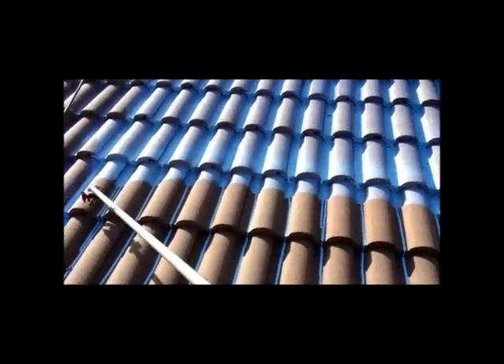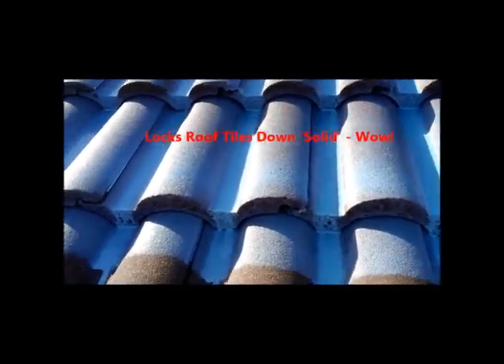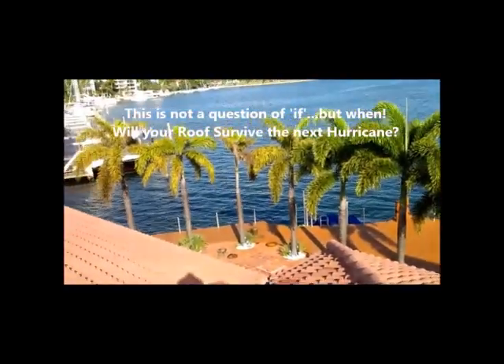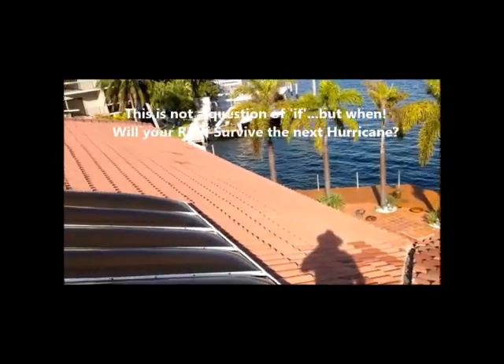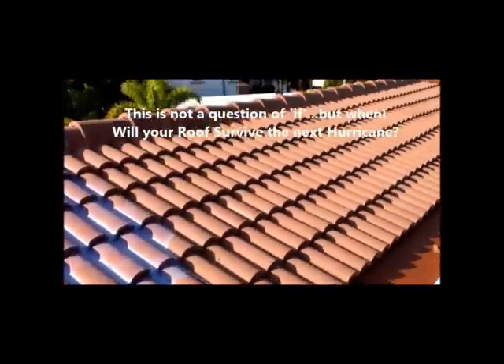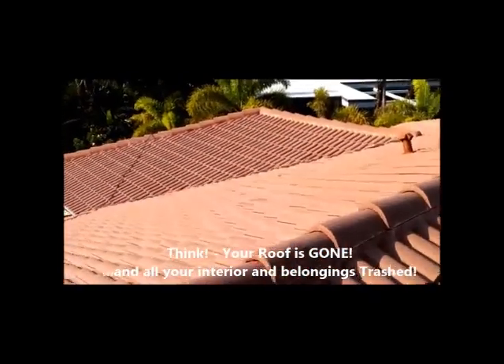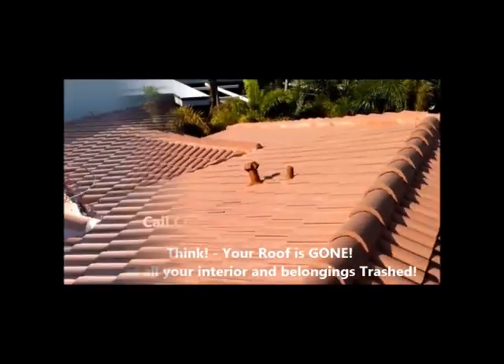The product — you can see it just bonding right up in that tile edge. This roof is the single biggest asset of your home and not only is it the most expensive asset to the house, it also protects all your belongings inside.